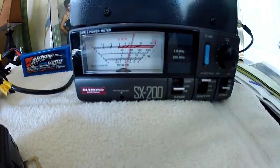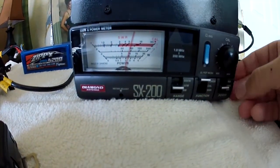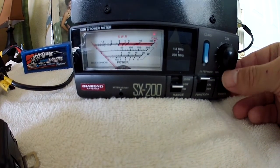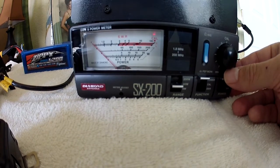If we go over to our power meter, we show the full forward power that we were expecting — around 10 watts — and we show zero reflected power, again showing a perfect match.